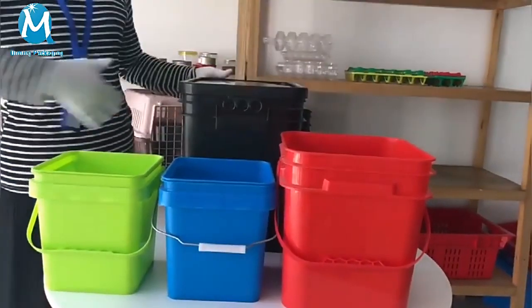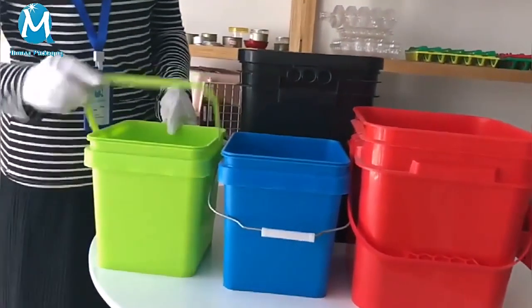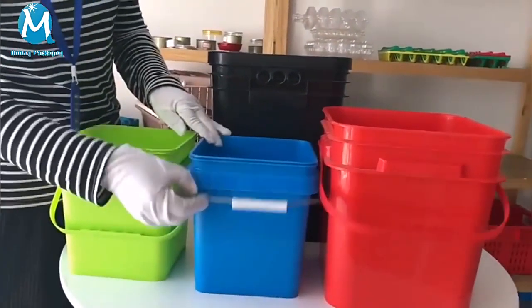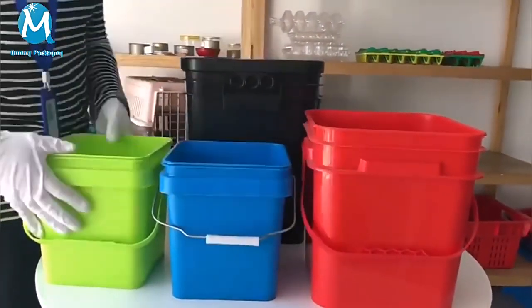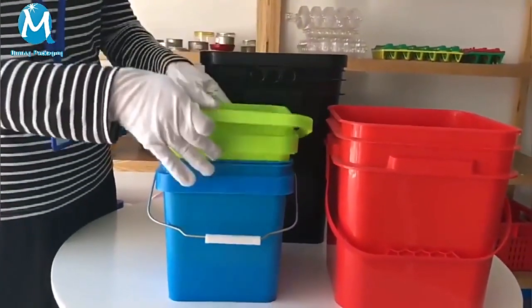Let's introduce Timing plastic square buckets to you. Plastic handle and metal handle are available. When not using them, they could be nested to help you save the space of storage.